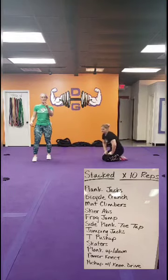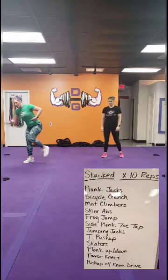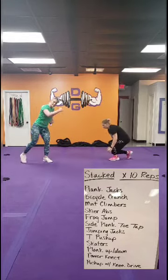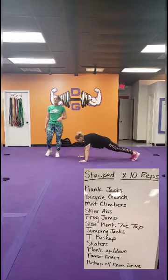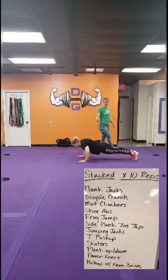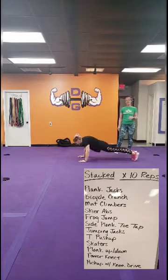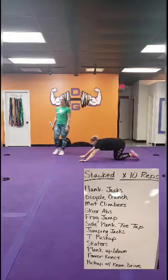Then we've got 10 power knees — this will be each side. Driving that knee across the body, flexing, squeezing that core. Working 10 one side, then flip and switch, 10 the other. Back to the top, all the way back down. Final move will be push-up with the knee drives. You're going to drive your chest, then drive one knee forward — one knee strike. So it's 10 total knee strikes, five per leg, in that push-up. Once you finish that, you can start over.